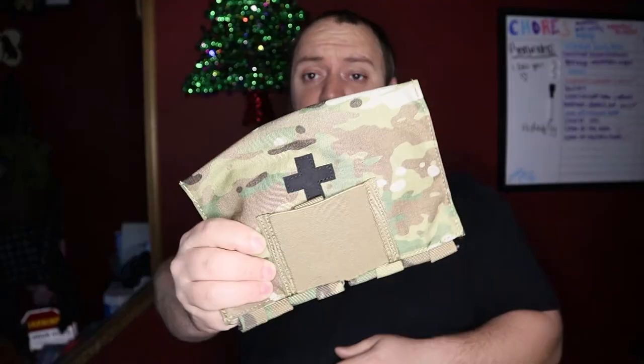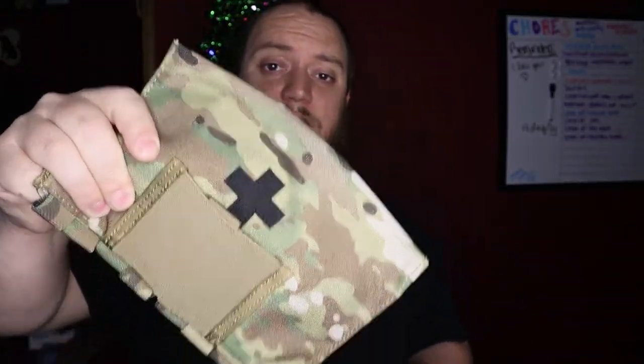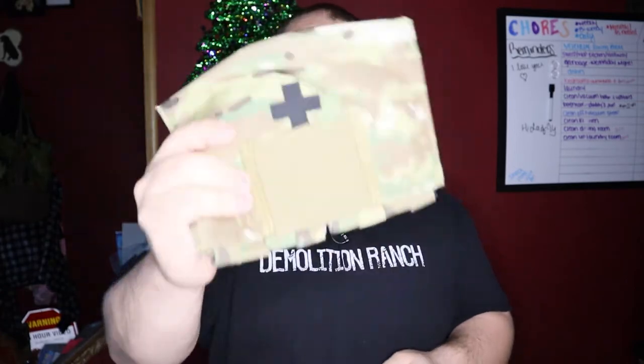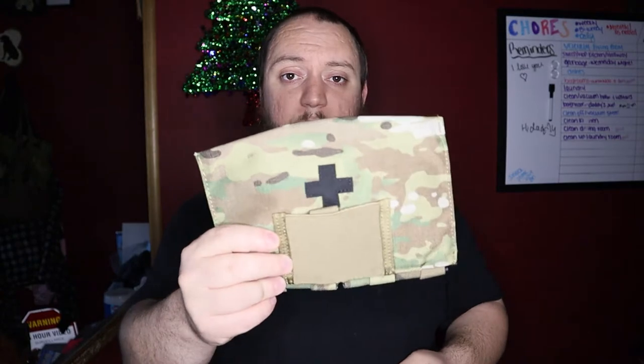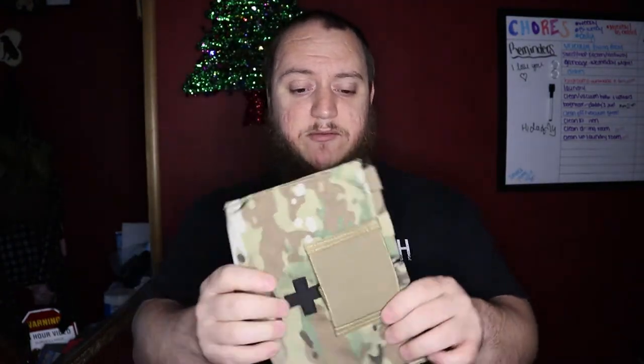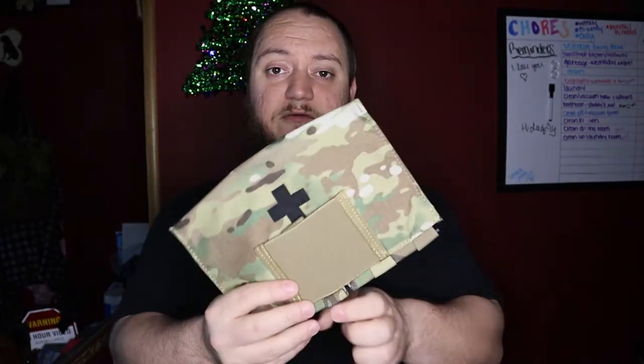Hey guys, don't forget we're doing a giveaway for a Kydex blowout kit. Jump over to this video, like, comment, watch the video for the details on the dump pouch, and don't forget to subscribe to the channel. When we hit 75 subscribers, we're gonna do a random comment picker on the original review video on the Kydex blowout kit, and that winner is going to get this sent out to them so they can have a pretty cool piece of gear for their belt.